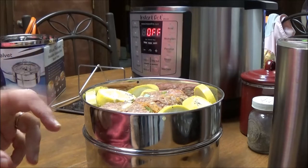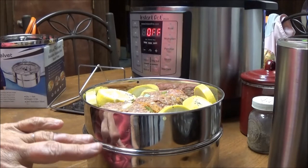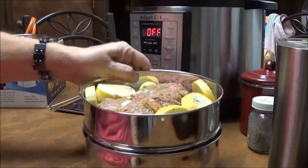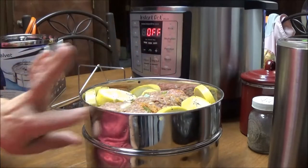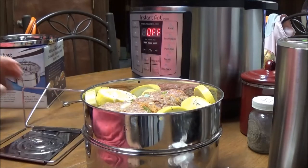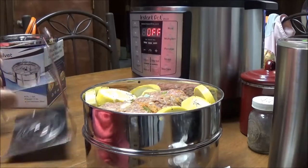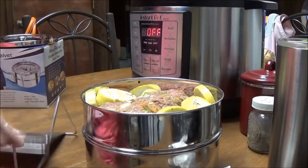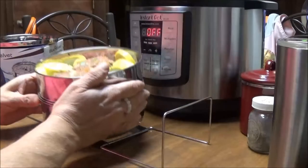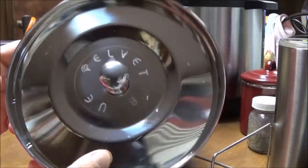I made 12 meatloaf muffins, froze nine of them, and I'm cooking the leftover meatloaf in here tonight — the link to that video will be below. Now I'm putting these two pans together, putting the lid on — I just love that it says Blue Velvet on it.